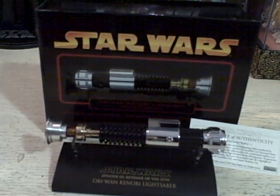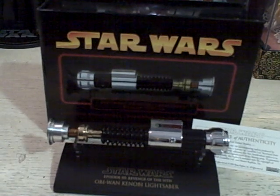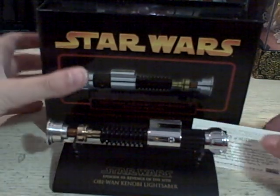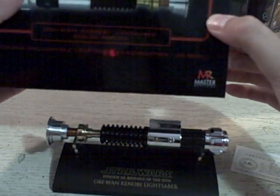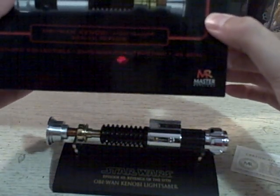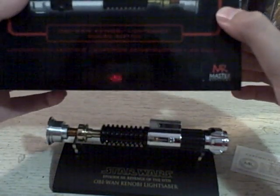Today I have the Obi-Wan Kenobi lightsaber scale replica. This is the 0.45 scale licensed replica from Master Replicas, and it is Obi-Wan's lightsaber.